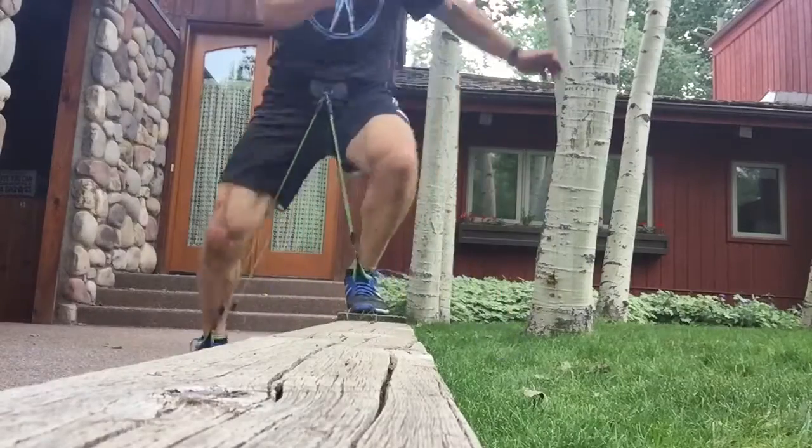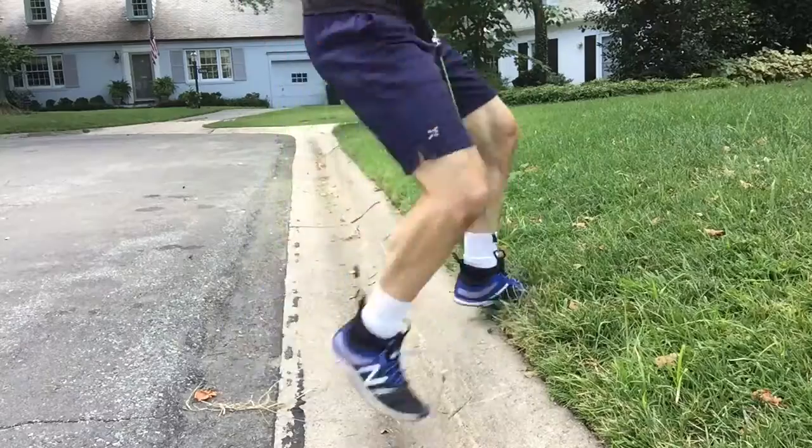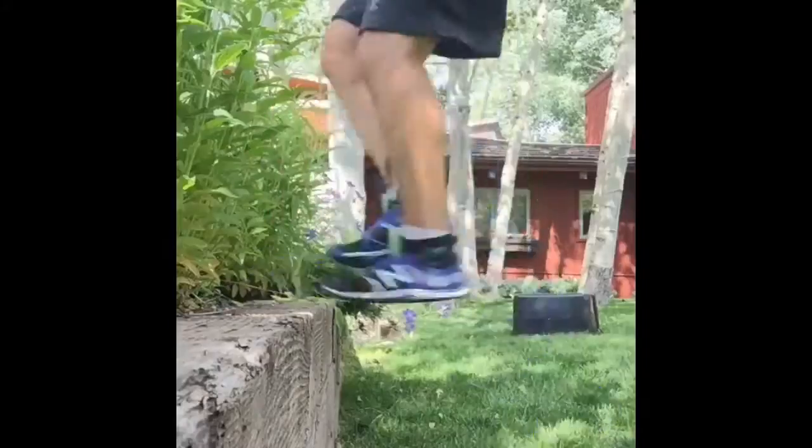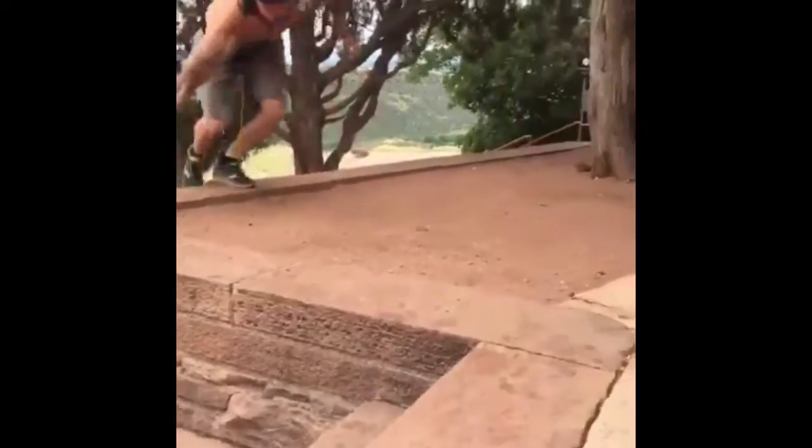The WearBands Go Anywhere, Do Anything Portable Resistance System is ideal for outdoor training and boot camps. You no longer need to leave your resistance back at the gym, allowing you to get a more efficient, more productive workout. And its internally generated resistance is impact-free.